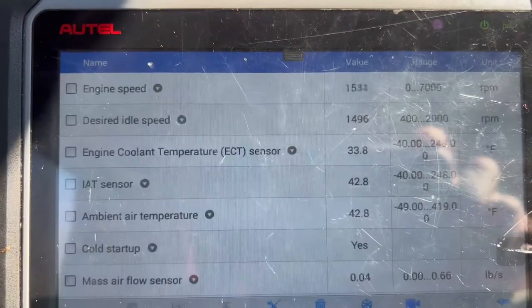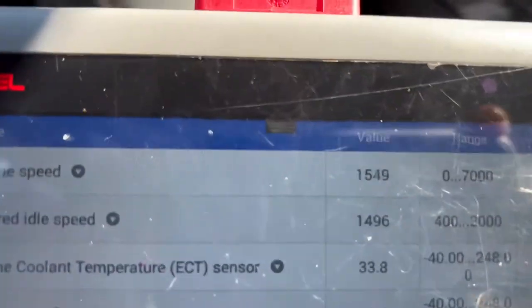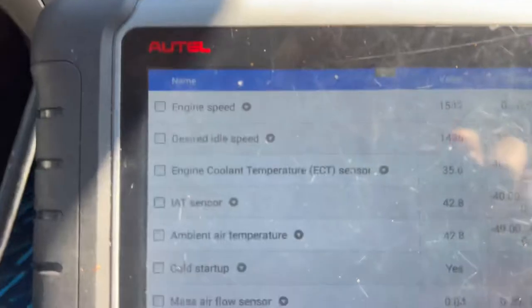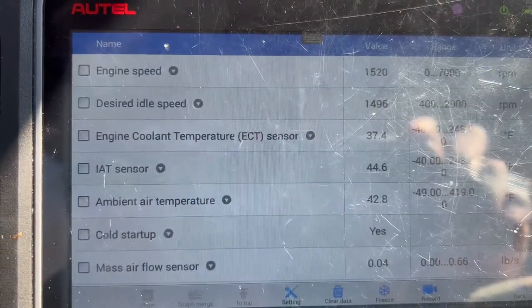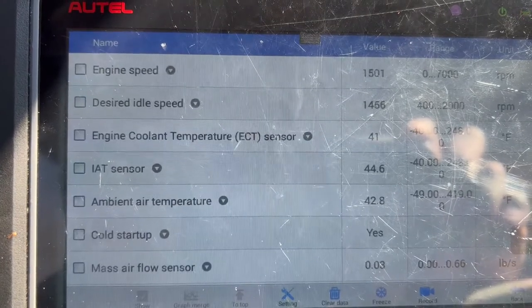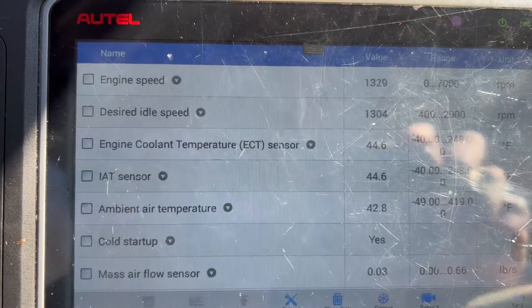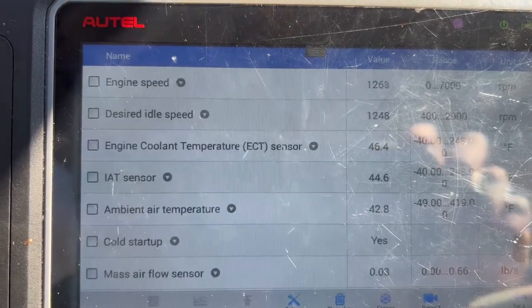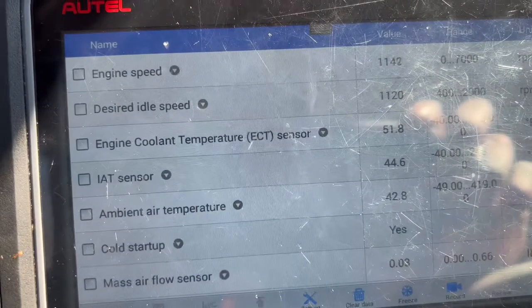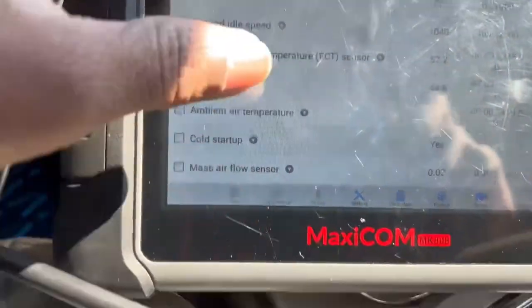Keep an eye on that reading. You can see the engine speed is at 1500 RPM, so that's correct. But look — the temperature is already climbing fast. We just turned the car on and it's showing 41, 42, 51, 53 degrees — there's no way, the temperature gauge hasn't even moved.